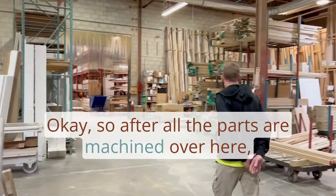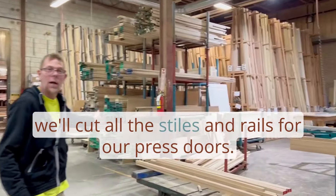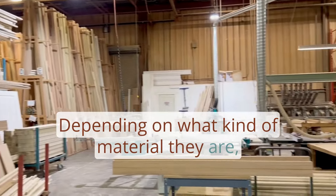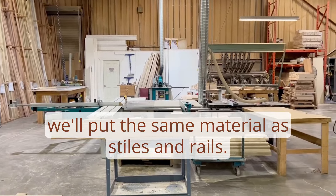After all the parts are machined, over here we cut all the stiles and rails for our press doors. Depending on what kind of material they are, we'll use the same material as the stiles and rails.